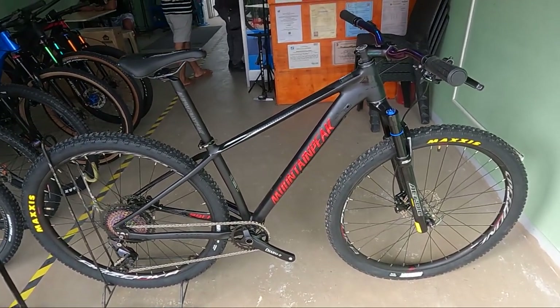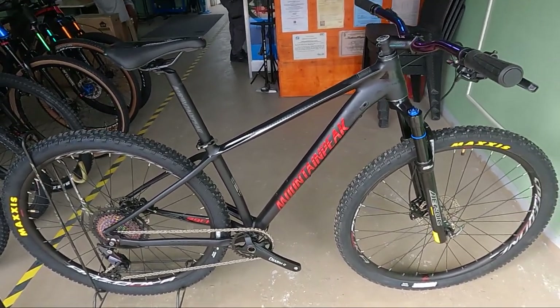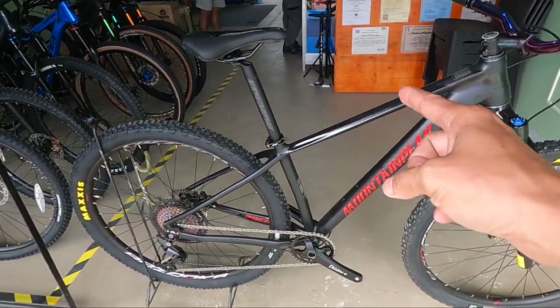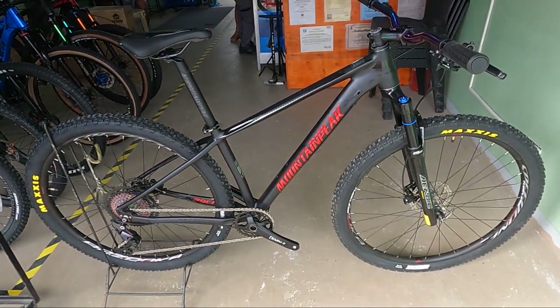So ayan mga co-herbs, so first time kong magbabike check ng ganitong mountain bike. So Mountain Peak Ninja 2. Mapapaninja moves ka dito sa mountain bike na to.